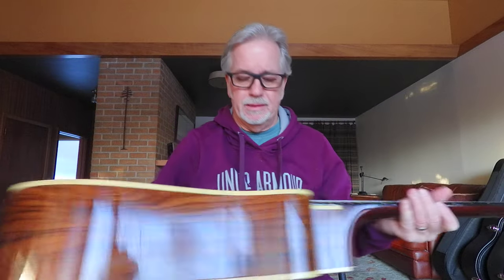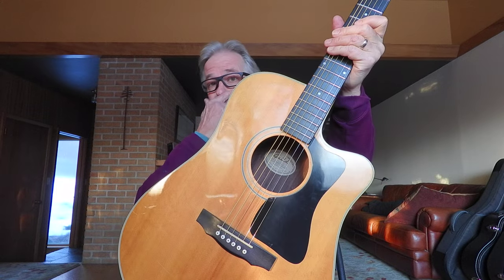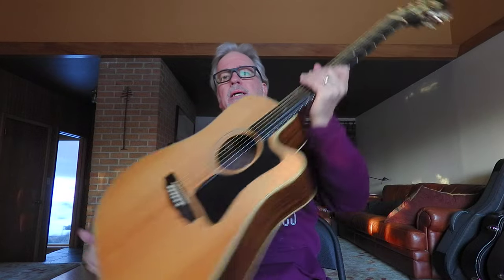Hey folks, Doc Hanson here with another Good Time Guitar. I've got one of my favorites — actually my favorite brand of guitar. This is a Guild DCE5 made in Westerly, Rhode Island. This is the second one of these I've had in the last few years, and these are just fabulous, incredible guitars. Especially for someone looking for a workhorse gigging guitar they're going to be able to play whether they're solo, in a duo, or in a group. This guitar can really handle just about anything you throw at it.